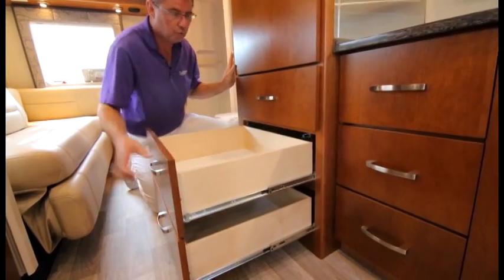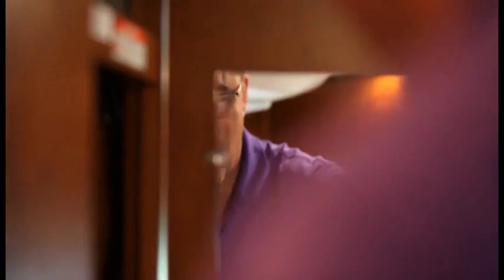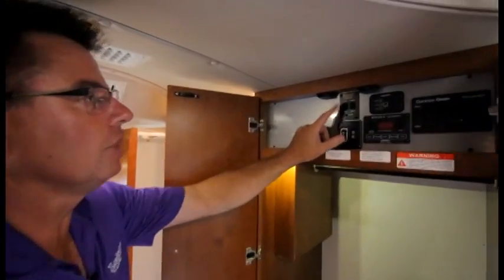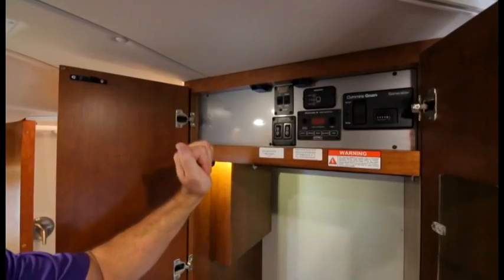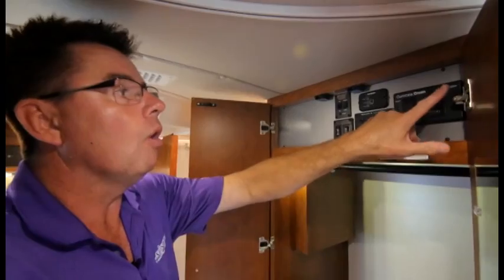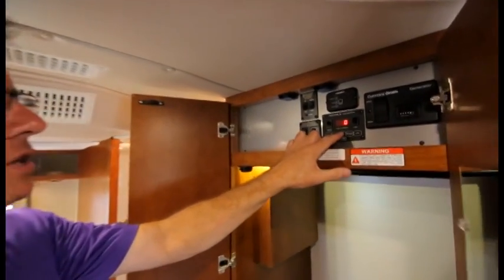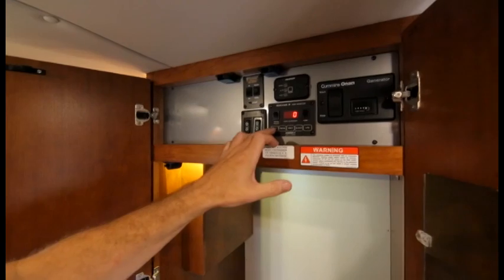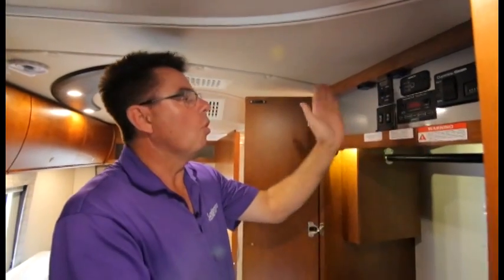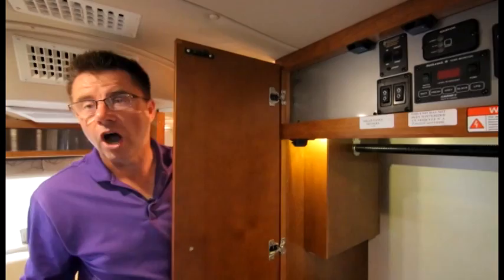Down low we have pull-out full-extension drawers with steel ball bearings and a dressing mirror. The service center is nicely hidden with all control centers: optional electric stabilizer jacks, a 600-watt inverter for TVs and entertainment, optional propane or diesel generator, and a sonar monitor system that shows exact tank percentages — fresh, gray, black, and propane. There's also an optional tankless water heater or the standard electric/gas hot water tank.